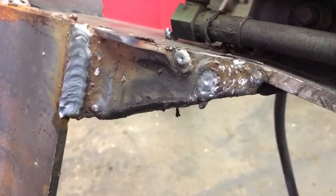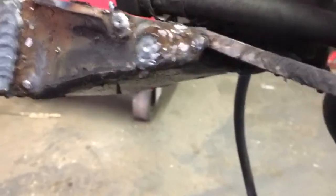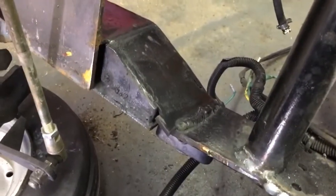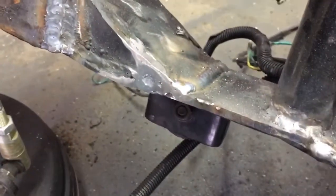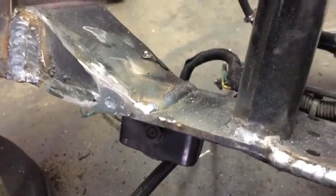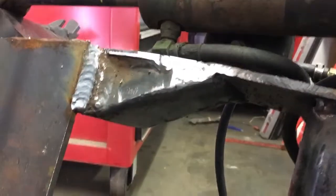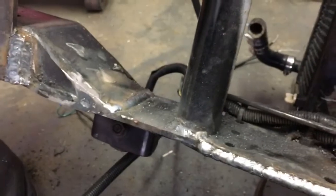All right, there's the top side and it's not really even going to require that much grinding. Obviously I'm going to grind it, but now I'm going to turn my attention to that area. The bottom one's filled too. I did a little bit of grinding — it really didn't need that much — and so is the top one. Now we're going to hit everything with a little bit of paint just to keep it from rusting.